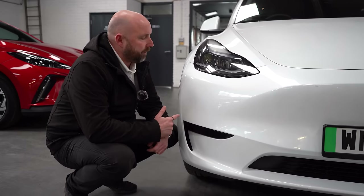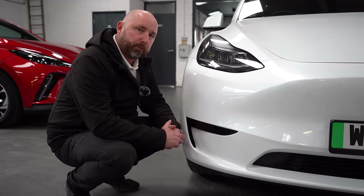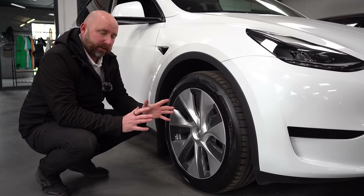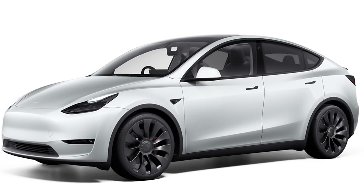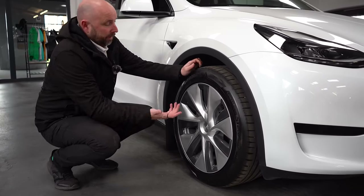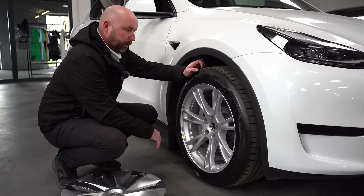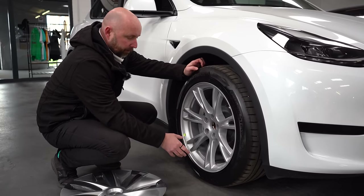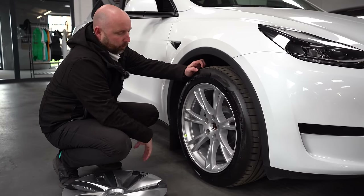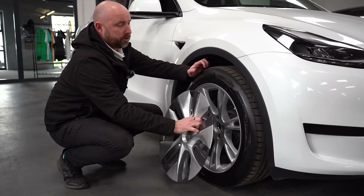Apart from the badge on the back, the only real clue that this car is a standard range is that it has a black panel here instead of fog lights — the long range and performance ones have fog lights. There are only a couple of wheel variations: the performance ones have 21-inch Uber Turbine wheels, while the long range and standard range typically have wheels like these. You can remove the aero cover to reveal quite a good alloy wheel behind it — a 19-inch — and from the Tesla store you can buy a centre cap kit that covers the nuts and looks really good.